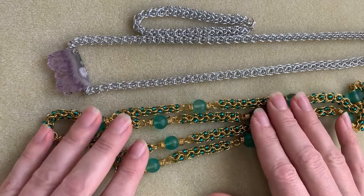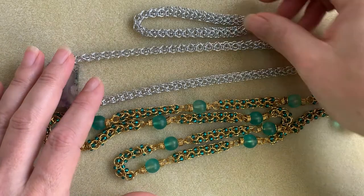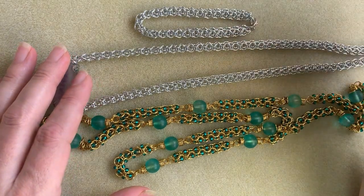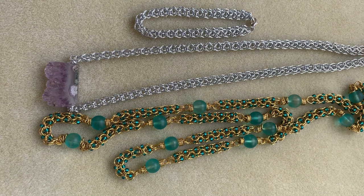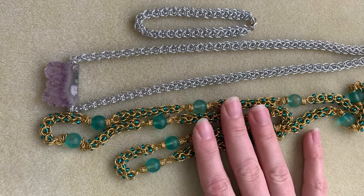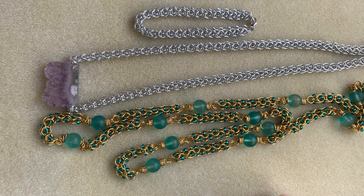Part of the reason why I wanted to do this project now was I did see some other videos coming out, and I think the way that I'm going to show you is probably the easiest way to do this. I wanted to make sure to have it out there so you could learn the easiest and the best way. This is one of my favorite chains, and I wanted to make sure that you could incorporate it into your chain mail as well. So without further ado, let's get started.